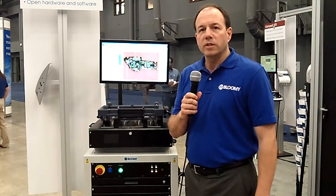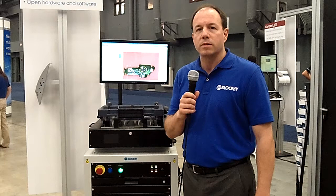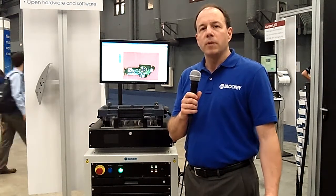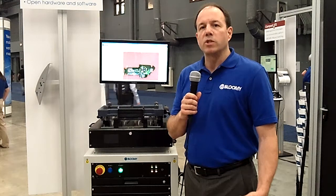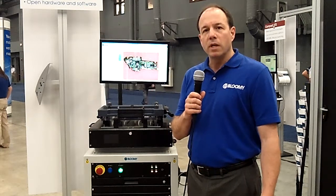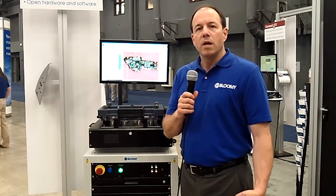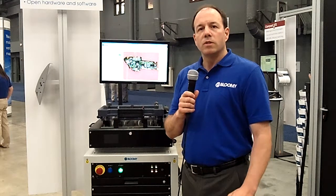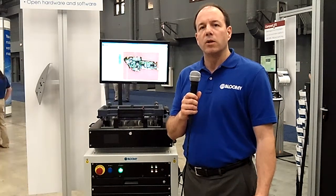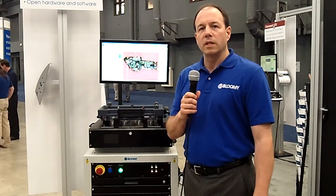It's a functional test system for low to mid-volume operations that have a high mix of products. It uses PXI instrumentation with things like a DMM, data acquisition card, switching, and programmable power supplies in order to stimulate and measure a device under test, typically connected through a fixture that has bed of nails connections, so that operators can easily load and unload product in production and do tests quickly and easily.